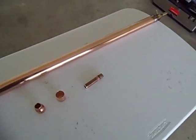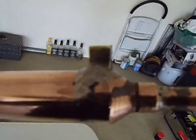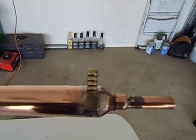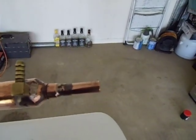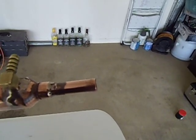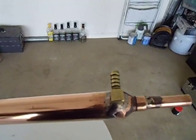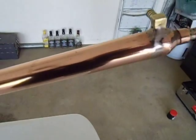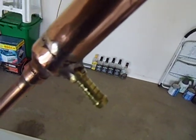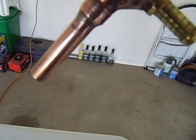G'day YouTubers, I'm back. I'll just finish welding this condenser up. That's going to be the water jacket — the brass one. The top is going to be where the vapours enter into the condenser, so that will be the inlet for the vapours. The brass piece is the outlet for the water. The bottom part — that's going to be the inlet part, and that's going to be the outlet for the vapours, for the liquid to come out.